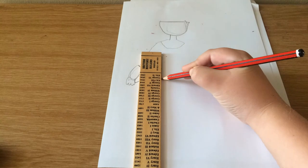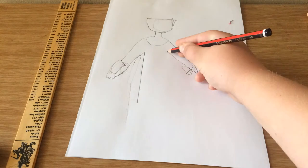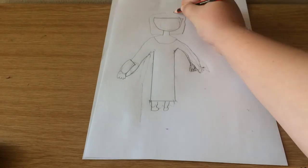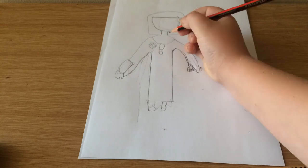Then the dress with the ruler, then you can do the sleeve on the other side, and then the dress, and then the little shoes and legs, and then the designs on her dress.